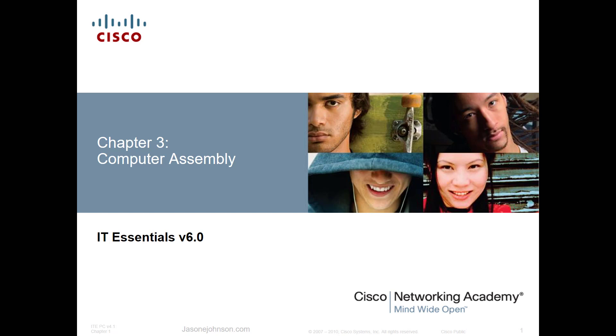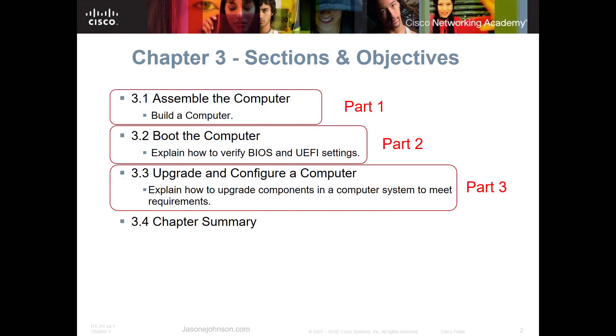Chapter 3 is going to cover computer assembly. Let's get started with part one, which is going to cover assembling and building the computer. Again, links for parts two and three will be in the description below.